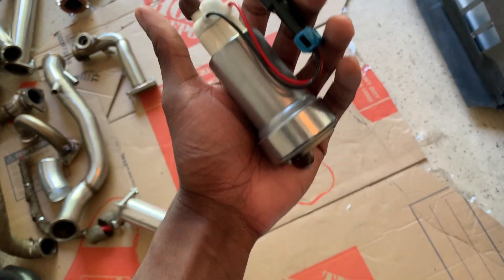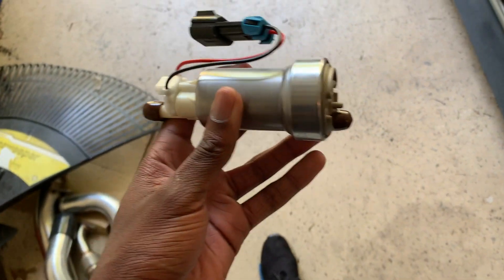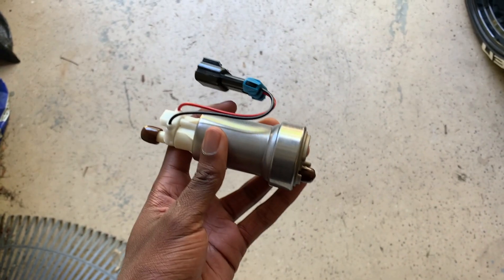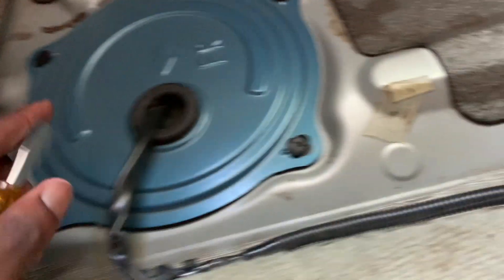The first thing I'm going to start with is the Walbro 450 — as you can see, the bottom bond is pretty big compared to the OEM fuel pump, so I'm going to have to make a couple modifications to the housing. Starting with the fuel pump, it's located on the left side. Mine is blue, so that's how I know where my pump is.